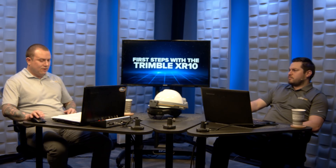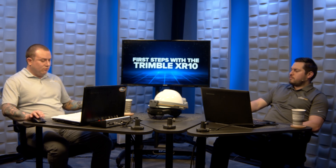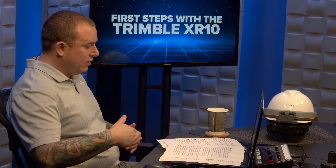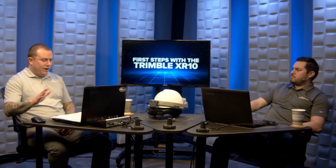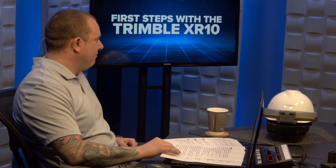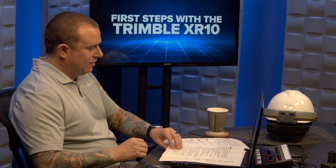Trimble does offer a 30-day free trial so you can check everything out. Whether you just purchased your first Trimble Connect license or already own Trimble Connect, reach out to your local Building Point representative and they'll help you navigate getting that set up with the XR10.